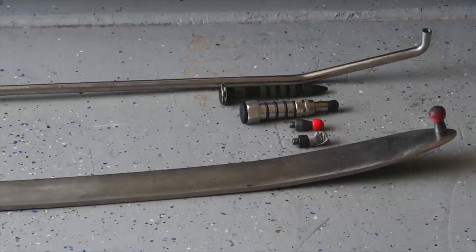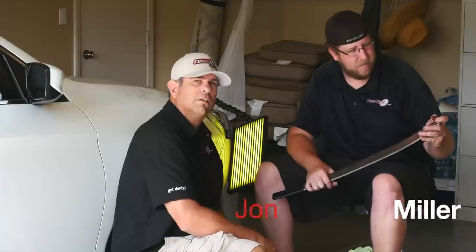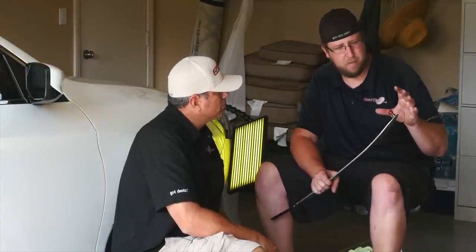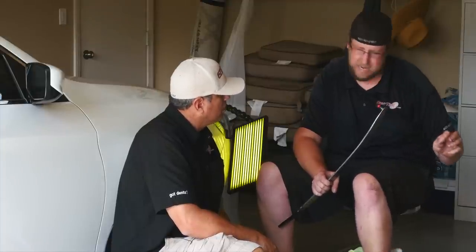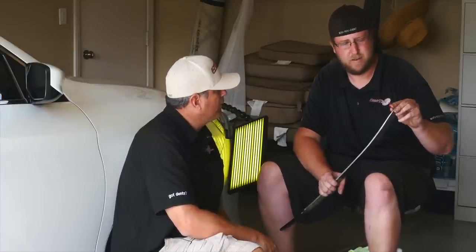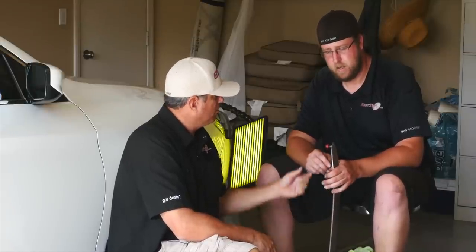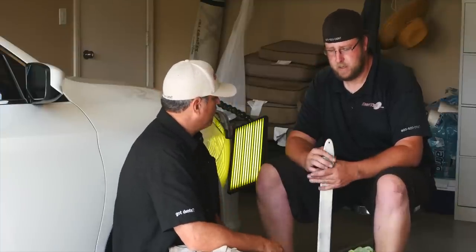The tip being used is the Dent Craft h32 with a red cat — it's good for pushing a lot of the really low stuff. Then you go in with the r4 to get that detail, and he'll probably switch to a plastic sharper tool tip to work it out. He's going to gain leverage right off that tire and really get some good push power.